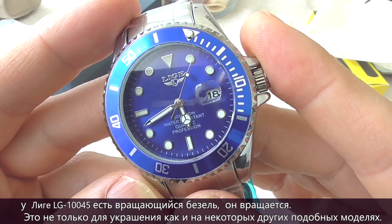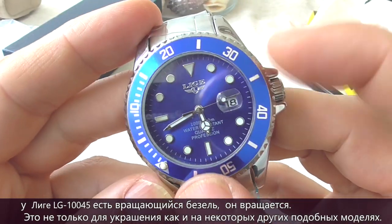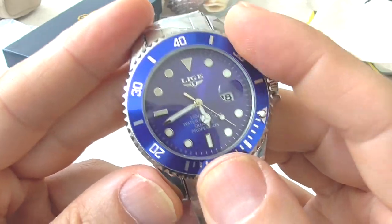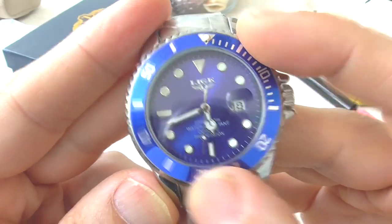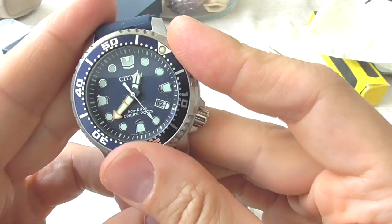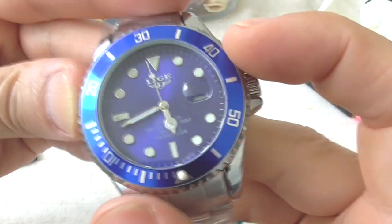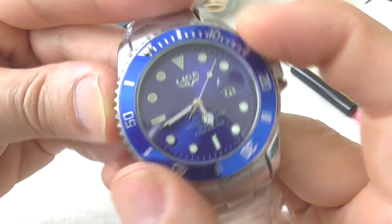The Leagy 10045 has a fully functional rotatable bezel. It's not only for decoration like it is on some other similar cheap models like the Cadman HQ 8102. Although the bezel is rotatable, it has some alignment issues and it's not precise. Comparing it with a Citizen diver's watch, the Citizen's bezel is much more precise. Still, having a rotatable bezel means this watch does not appear as cheap as it is, and you can use it to measure elapsed time.